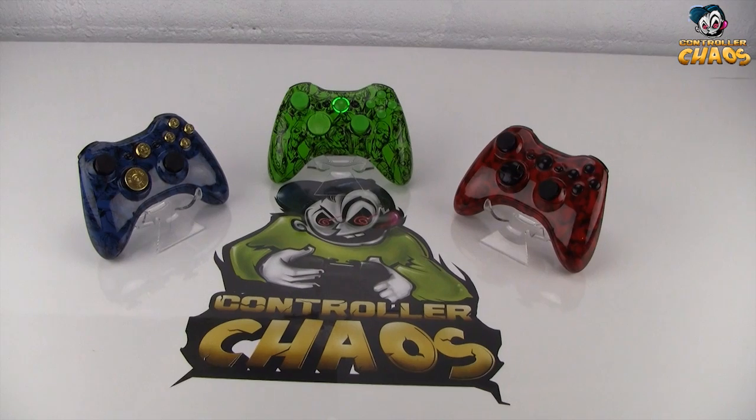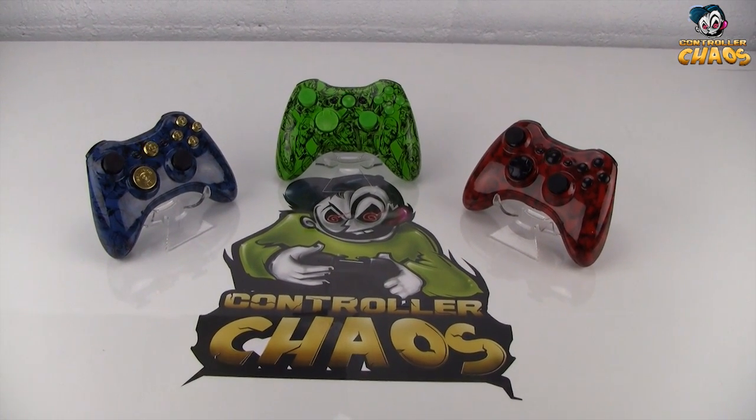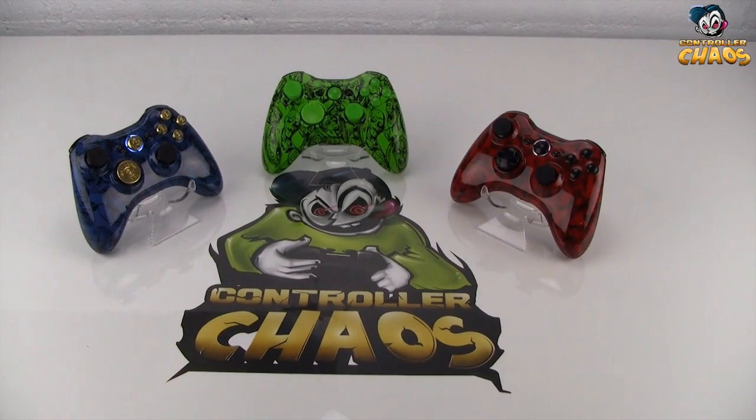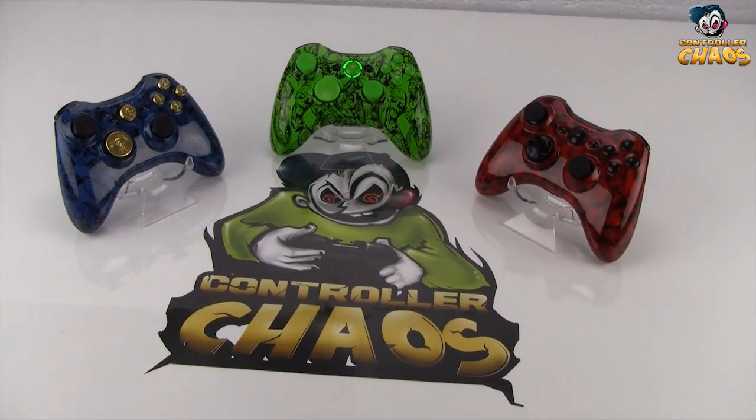Basically what we went ahead and did was we created a controller for the Black Ops Resurrection Map Pack that will be released within the next week. I'll just go ahead and show you what these are all about.